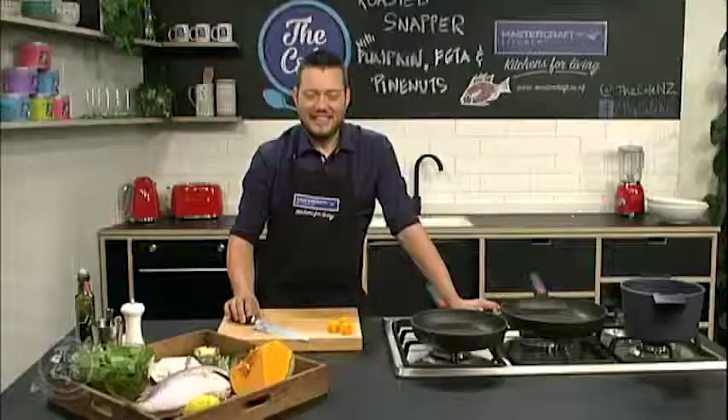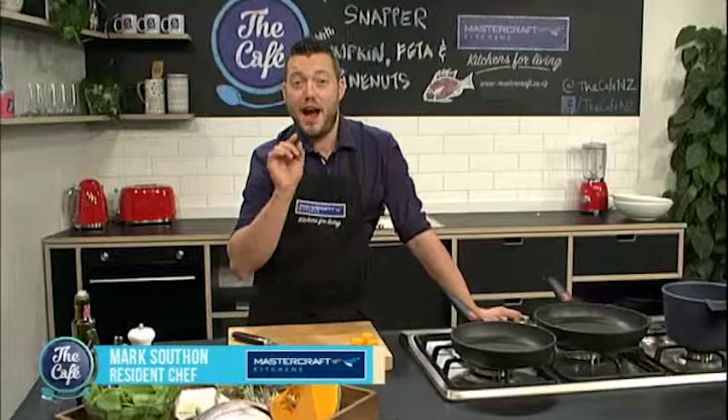Now let's head over to the MasterCraft kitchen — Mark's got snapper on the menu today. He's going to roast it and fillet it, and he's even going to get Mike to fillet it as well and show you how easy it is.